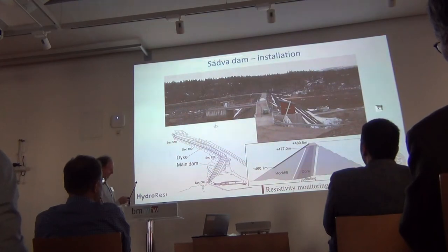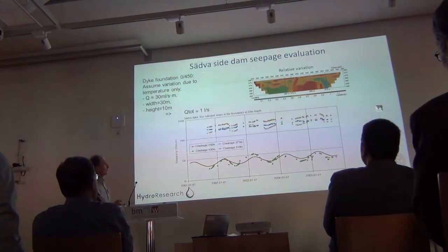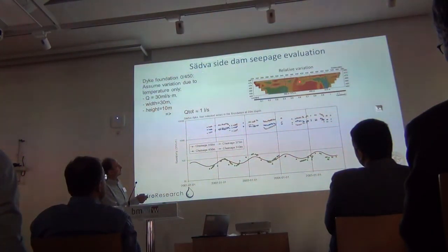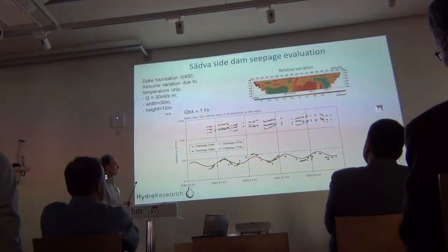In this case the design is somewhat different — a sort of leaning core — but it acts the same way electrically. We've also extracted time series in the same way. This is the relative variation, and we have parts below the foundation level. Here we have little temporal variation, and here we have a lot more. We tried to fit a model with a temperature-induced resistivity variation to the time variation here, and through that were able to estimate a flow.